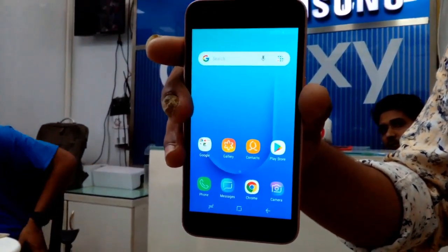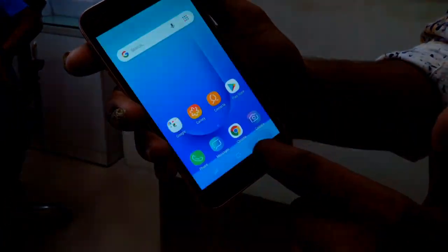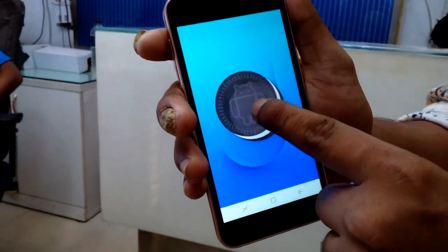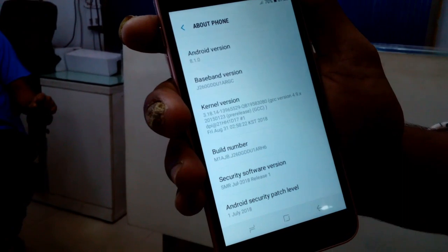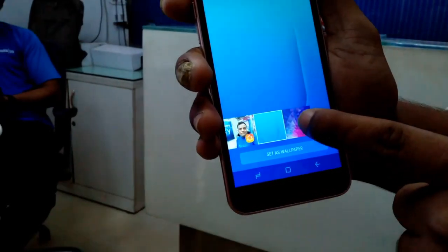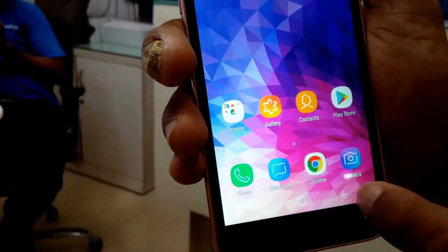এর বাক্সে থাকছে ইত্যাদি একসারিজ গুলো একসে থাকশাগে স্যামসাং একসাং একশে ভার্সন 9.6 এবং সাথে আছে গুগলের গো এডিশন। (Samsung box contents, running Android version 9.6 with Google Go Edition.)